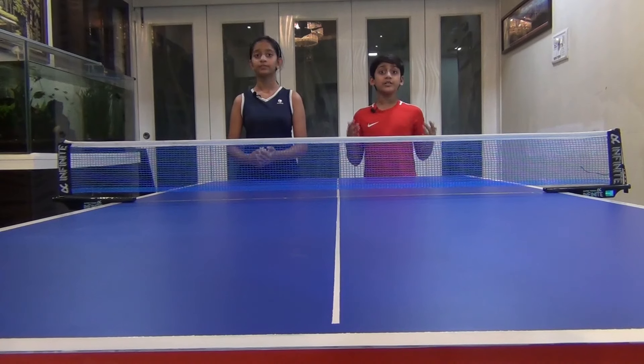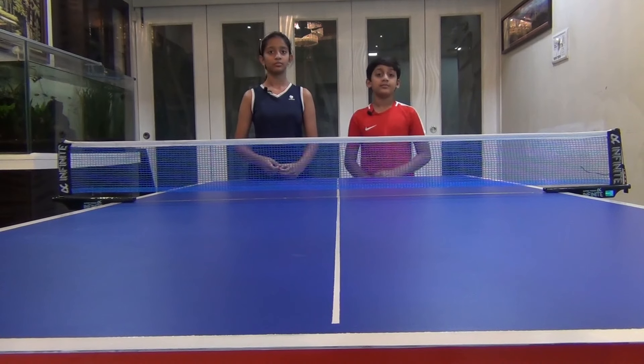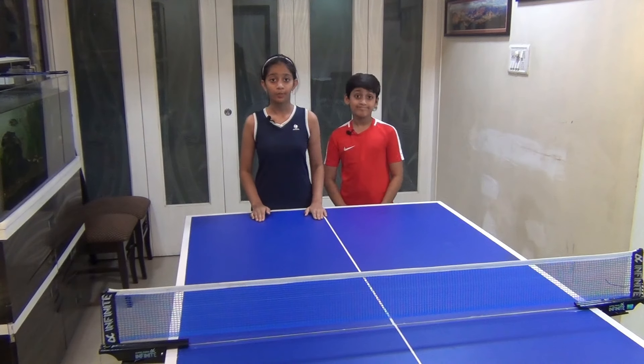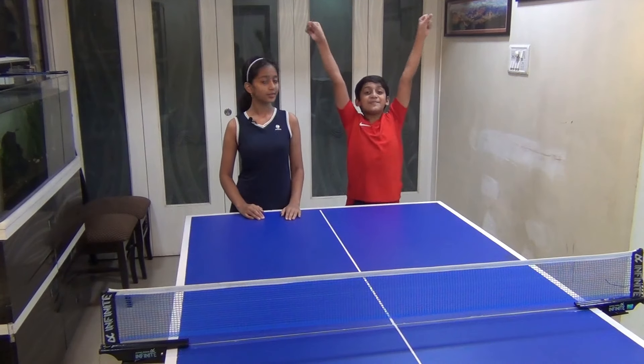That's it! We now have a wonderful table which has two playable surfaces that we alternate based on our mood. But what really matters is how this table has given us an opportunity to master this wonderful sport in the comfort of our homes. Let's play!